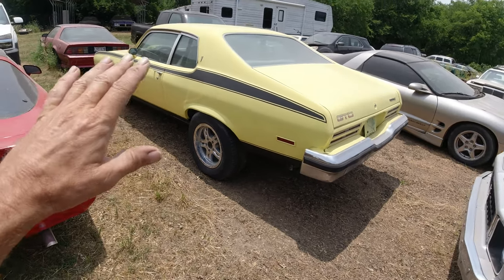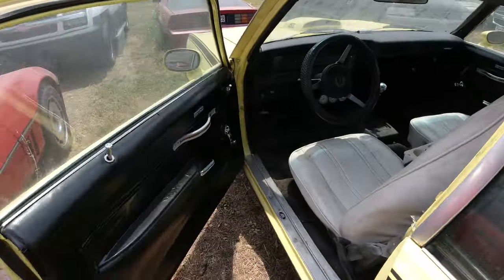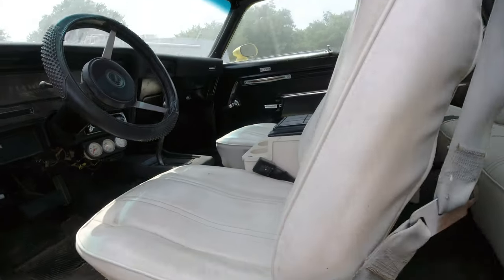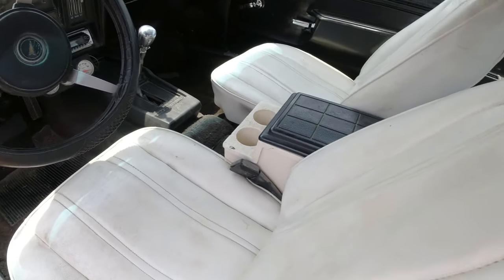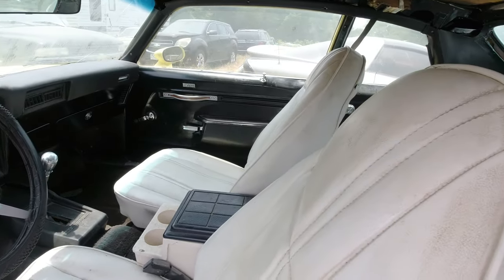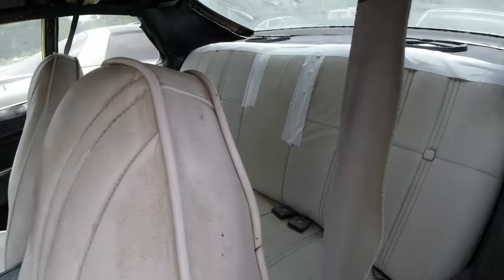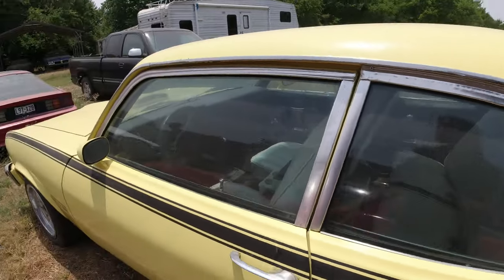So yeah, the GTO is about 90 percent done. It just needs new door panels — 500 bucks, only one place makes them — and the headliner, the one-piece plastic headliner, is another 500 bucks. I can't justify putting another grand into it right now. I've got the factory buckets that were probably redone at one time, the factory cool shifter, but that's not a factory console. It's been a few years since I restored this. The back seat just has some rips with white duct tape on it. Anyway, it's 80 to 90 percent done, runs and drives.